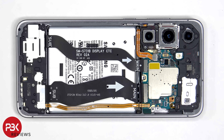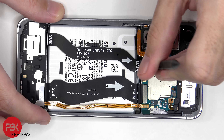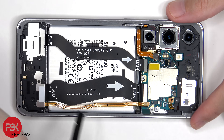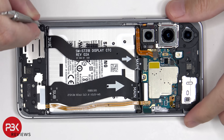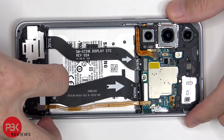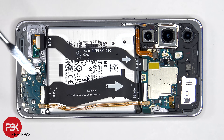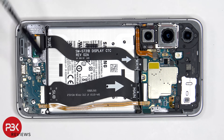The battery cable can now be disconnected, followed by the rest of the cables. Once the bottom speaker assembly has been removed, we can see that this flex cable connects the main board to the screen, and these two connect the main board to the sub board.